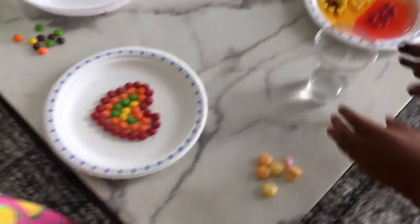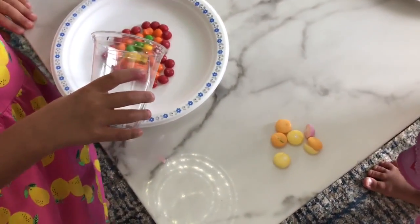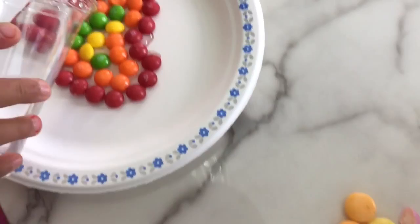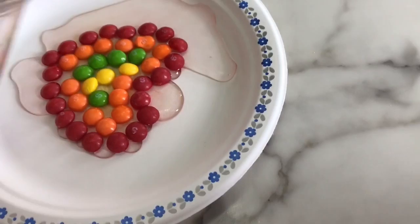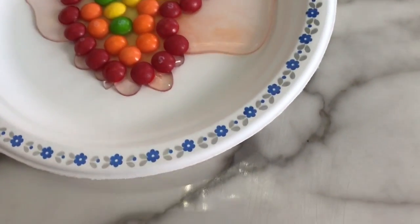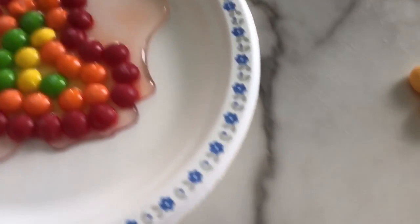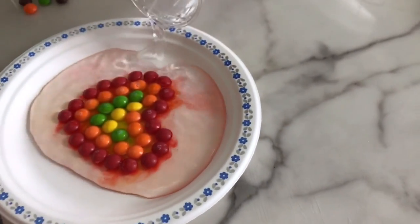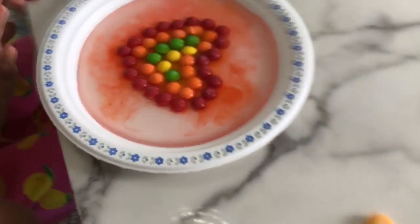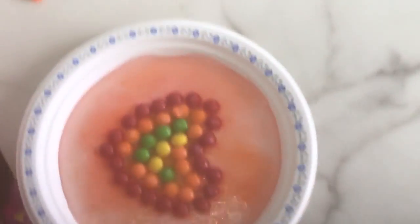And the last one is a beautiful heart! Gently put it. Good girl. Pour the whole thing. I think our mom is starting to get more water. Let's see. Mama just looked up. Hi!